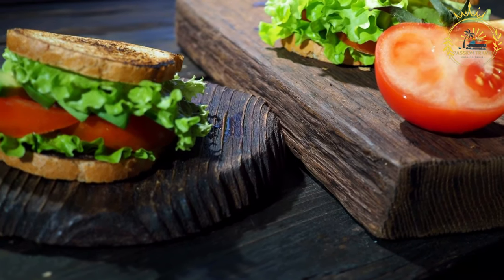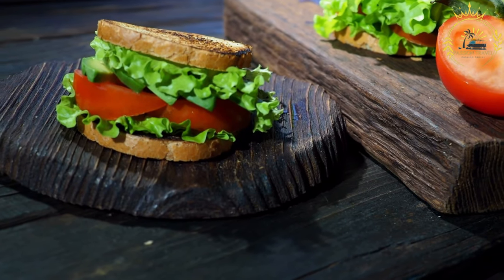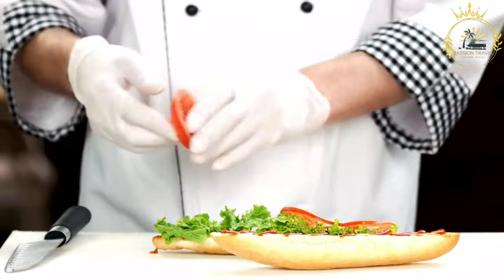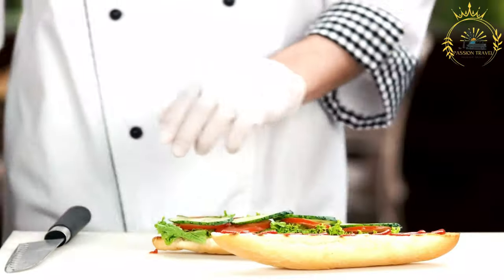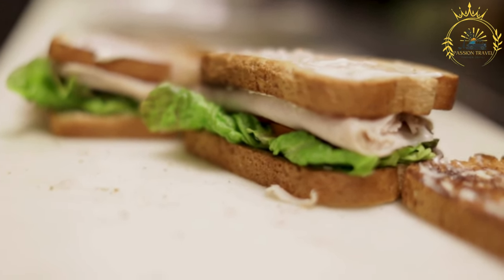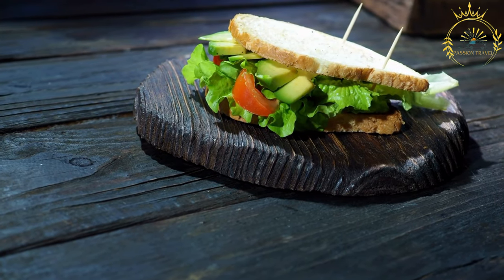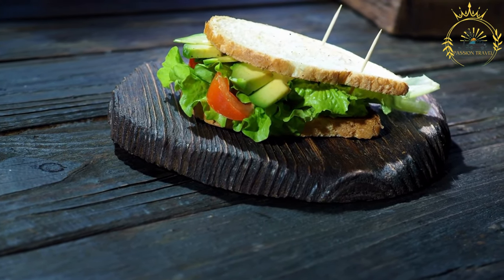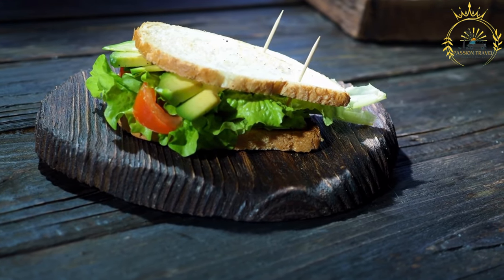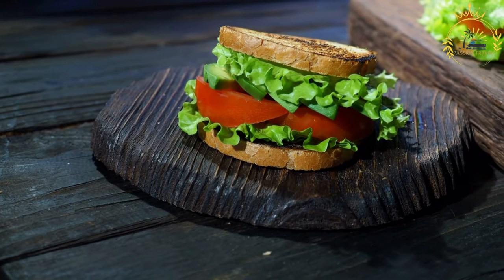Instructions: season the beefsteak fillets generously with salt and black pepper; you can also add minced garlic for extra flavor. Allow them to marinate for at least 30 minutes at room temperature or longer in the refrigerator. Preheat a grill or grill pan over high heat — you can also use a regular skillet. Brush the steak fillets with olive oil and grill for about three to five minutes per side, or until they reach your desired level of doneness. If using cheese, place a slice on each steak during the last minute of grilling to melt. Meanwhile, cut the bread rolls in half lengthwise and toast them on the grill or in a toaster until lightly golden.